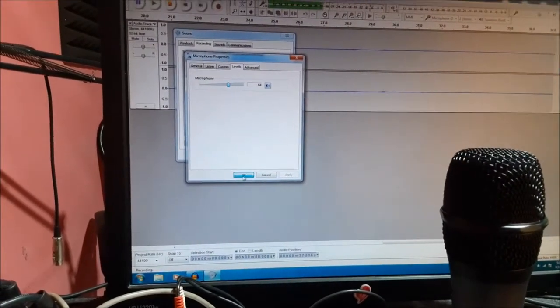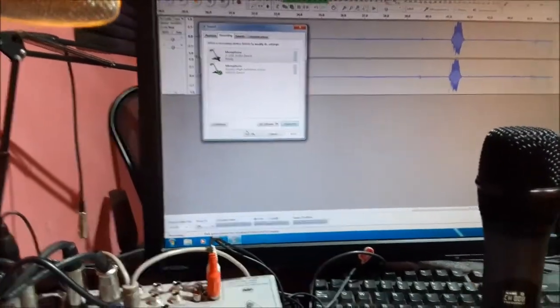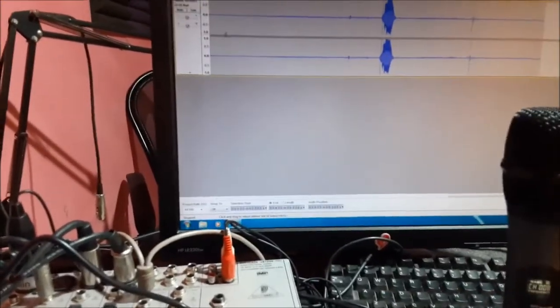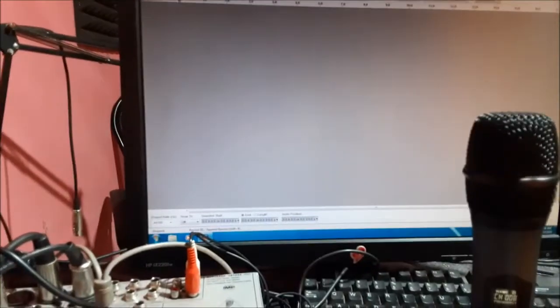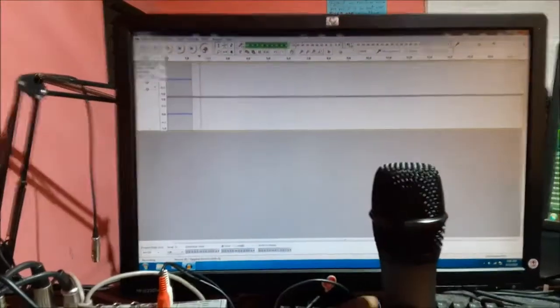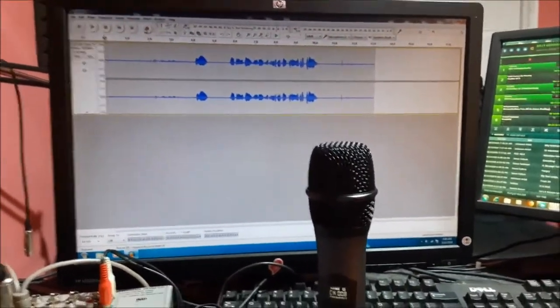Let me bring the levels up some more on the sound card. Hello — you can see that we are getting more volume there. This is the quality test we are doing. Hello, how are you doing? I want you to subscribe to my YouTube channel — and that is what we are going to use for the quality test.